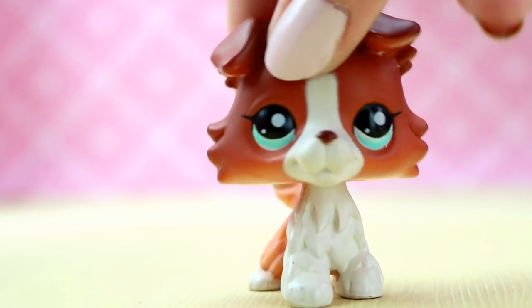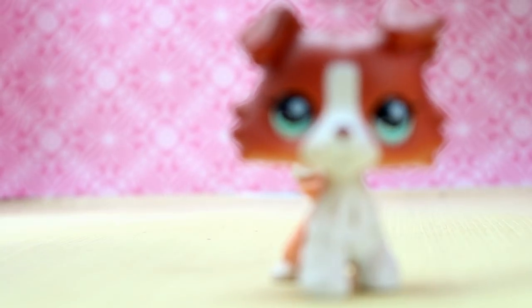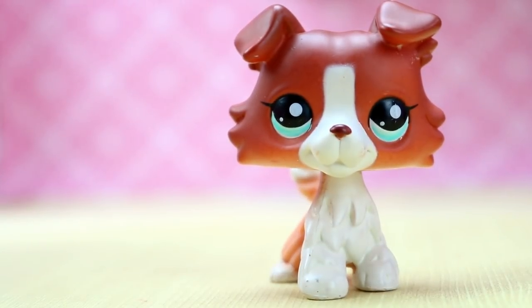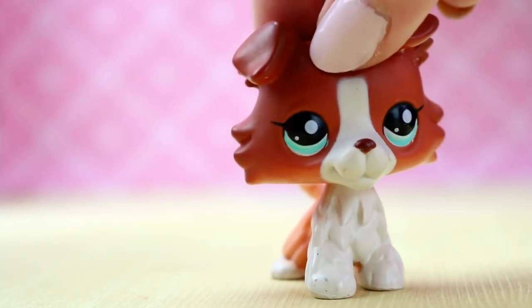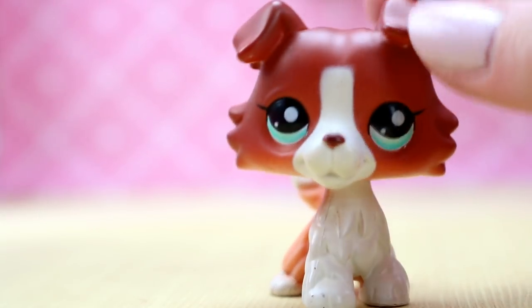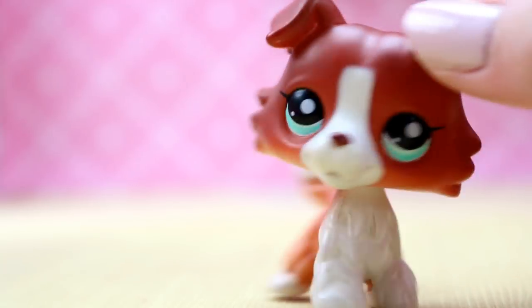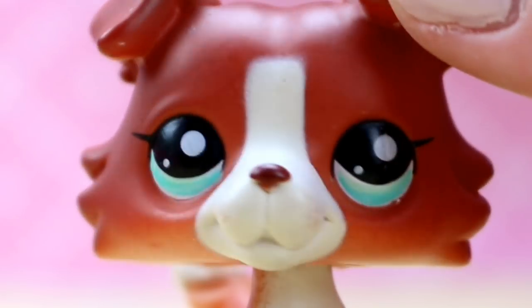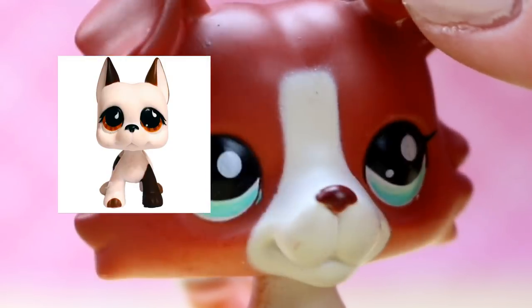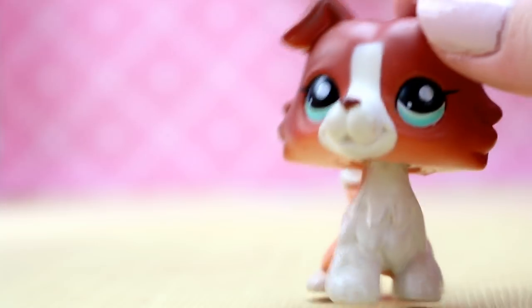welcome to another fake petpalooza, and today we are still struggling with the camera. Today we are looking at a fake LPS that is recolored as an authentic one, and I don't own the authentic one because I don't feel like paying $80 for this. Just my personal opinion.